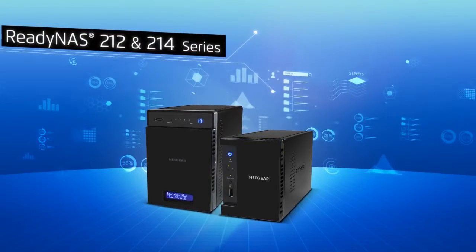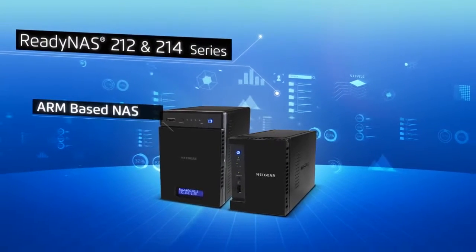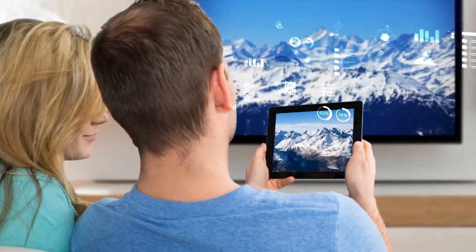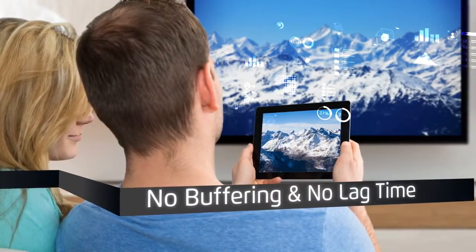Introducing the ReadyNAS 212 and 214 series from Netgear, the industry's only ARM-based NAS that delivers full HD 1080p to 480p transcoding, so that you can stream multiple formats of HD video to your TV or mobile device of smaller screen sizes and experience no buffering and no lag time.